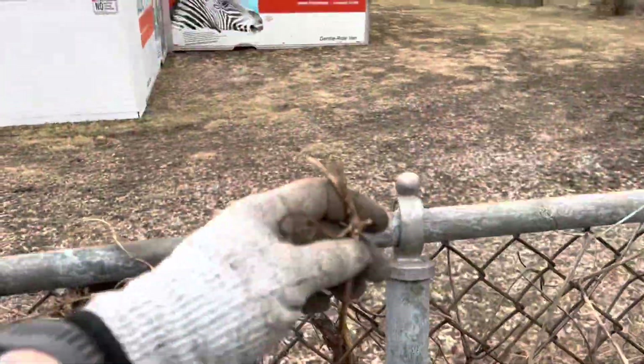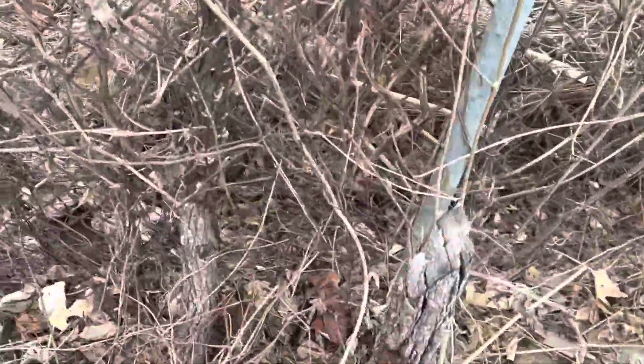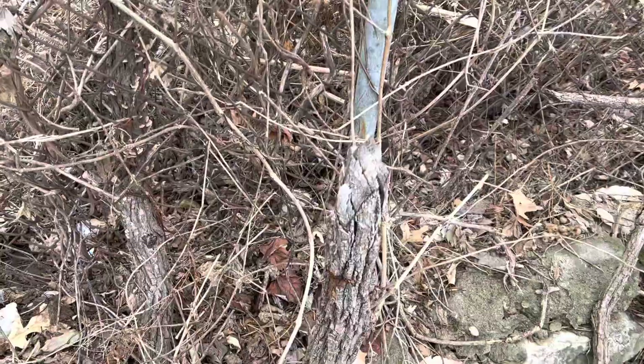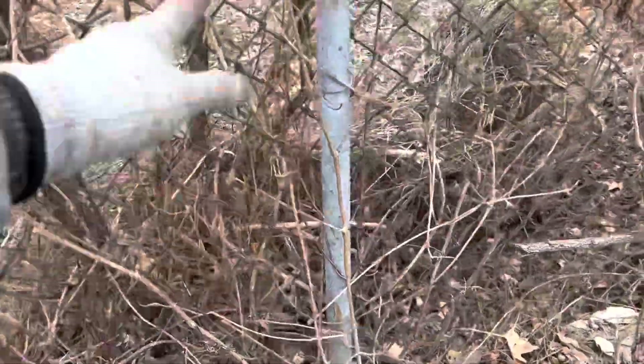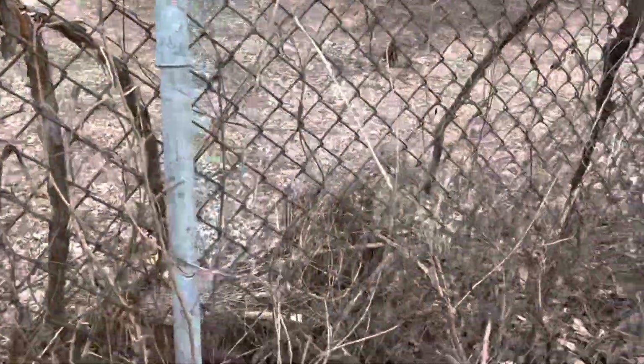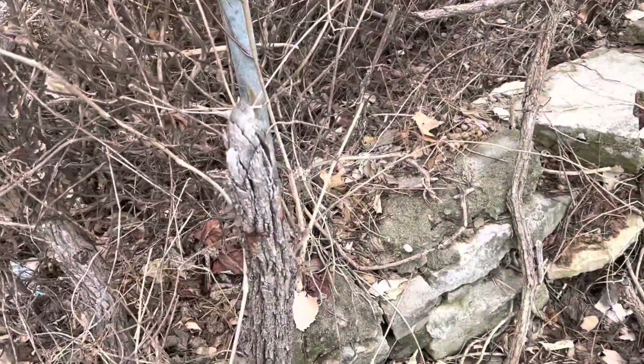I pruned it lightly — that one I just snapped off — but I got another runner over here. I cut it back pretty hard because I'm going to try to make one of these two become the new trunk, and then I'm going to do a cordon across the top of this fence. Anyway, those are examples of riparian grapes.